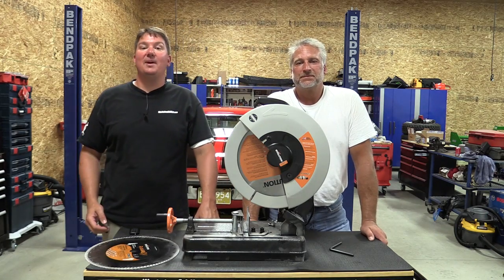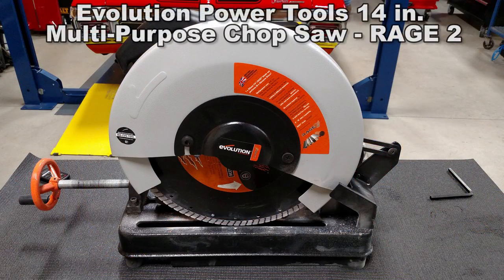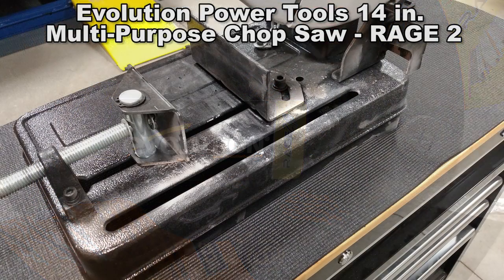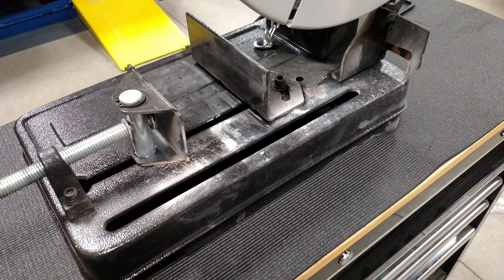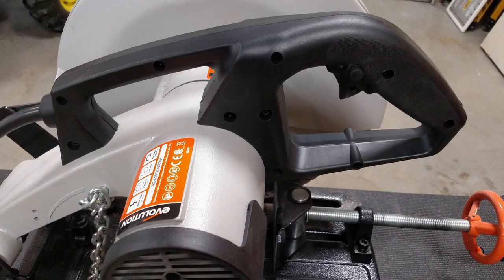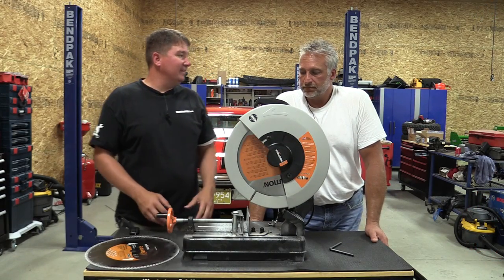Hey everyone, Brian and Jeff with Workshop Addict. Today we have in front of us the Evolution Rage 2 14-inch chop saw. This is a multi-purpose chop saw capable of cutting from 0 to 45 degrees. It has a motor that produces a maximum of 1,450 RPM, and this thing just cuts everything.